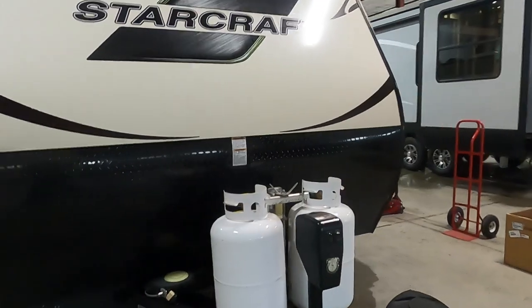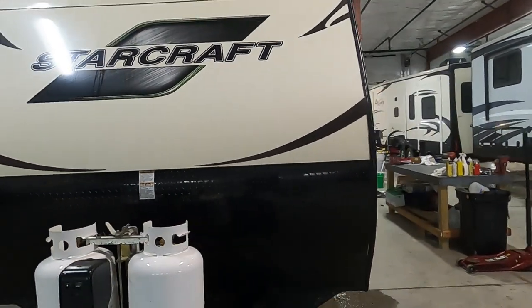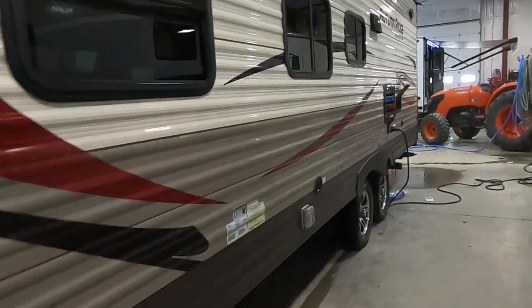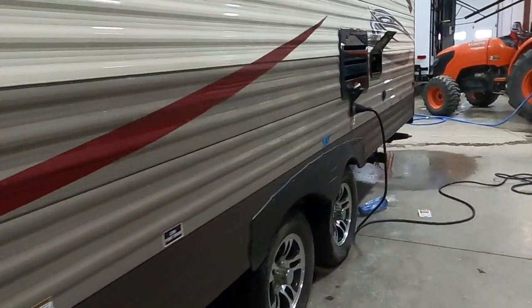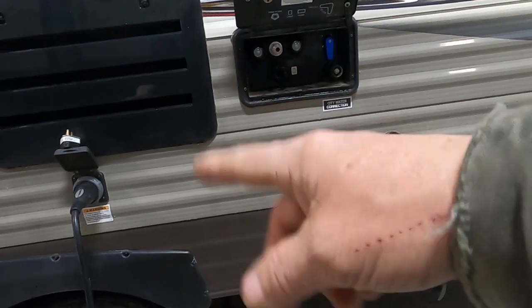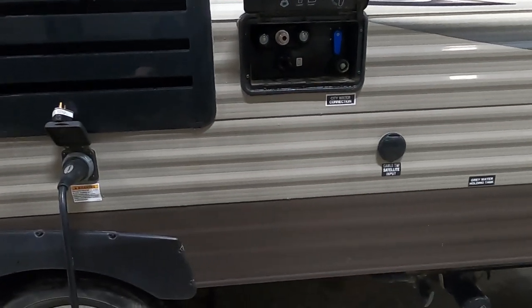Let's start by talking about arriving at the campsite. A couple things to take into consideration: on your off-campsite, no slides to worry about. I just want you to think about where your power and water connections are going to be. They're going to be behind your tires on your off-campsite, with a docking station just above that. So park accordingly so you can utilize the facilities at the campsite.